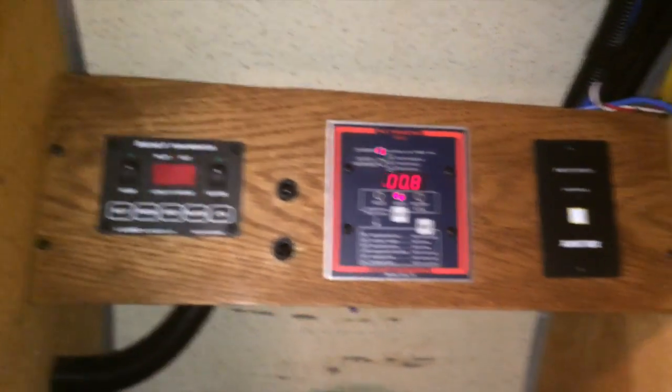That's the Go Power Solar Flex system with three additional panels. I have the solar flex kit that includes the controller and one 100-watt panel, and then I got three additional 100-watt expansion kits to complete the system. We haven't camped with it yet, but I'm sure it will perform well.